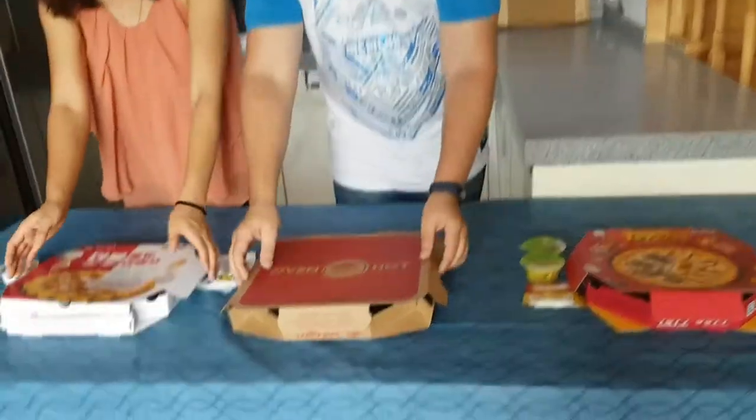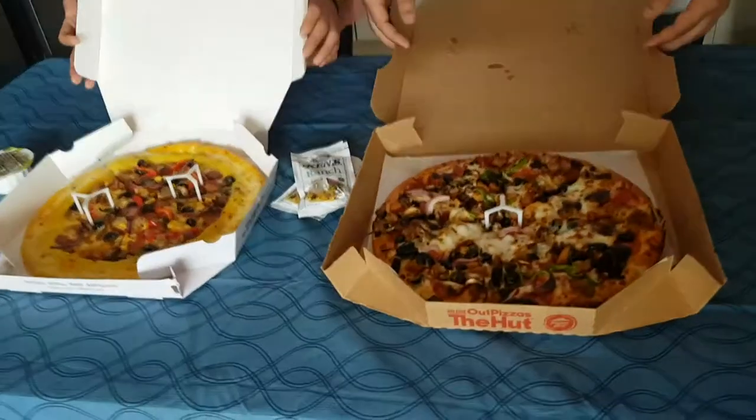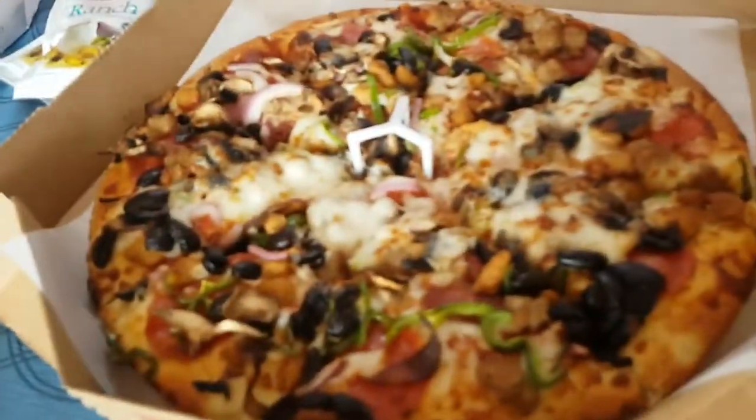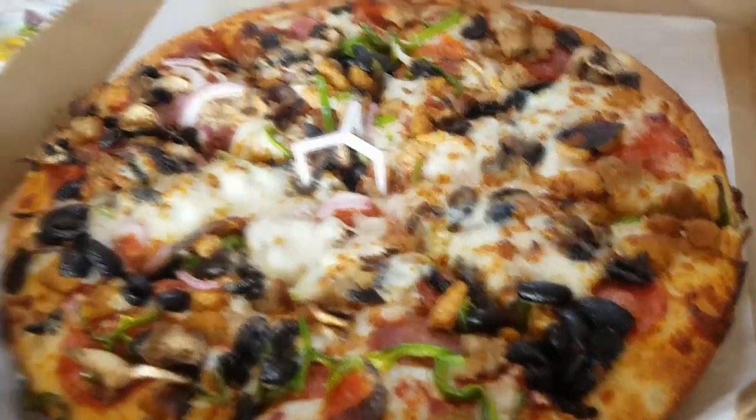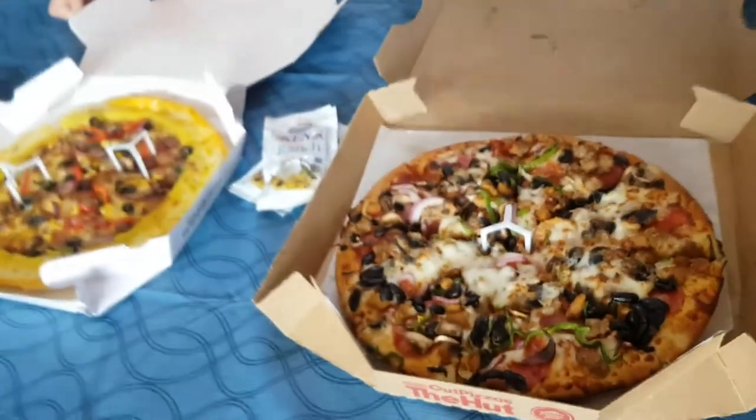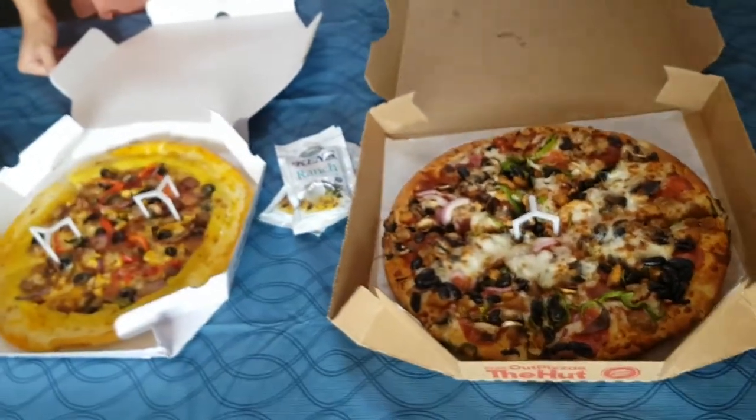Are you ready? One, two, three. Ta-da! Wow! That's incredibly different. These are both Pizza Hut pizzas. This is Korean Pizza Hut. This is American Pizza Hut. They're both Super Supremes, they're both from Pizza Hut, but let's look at the differences here.